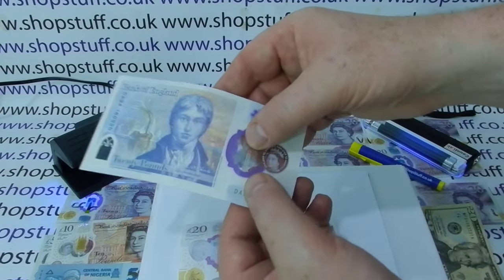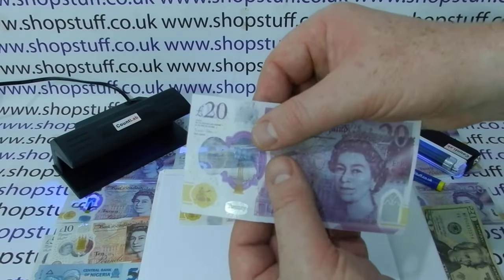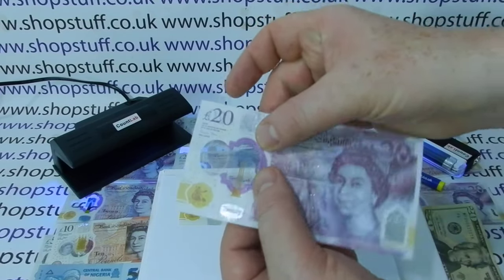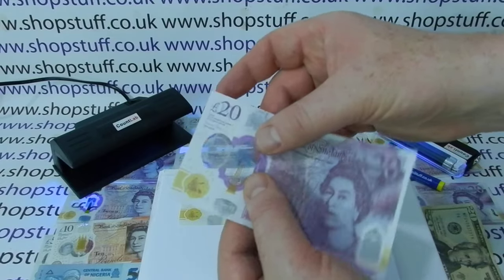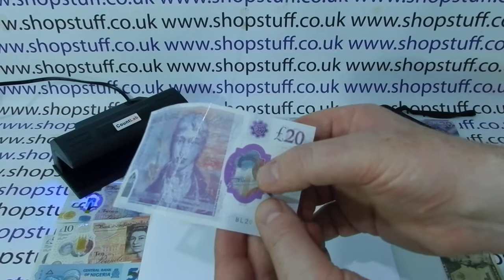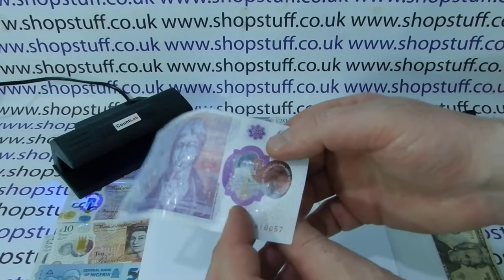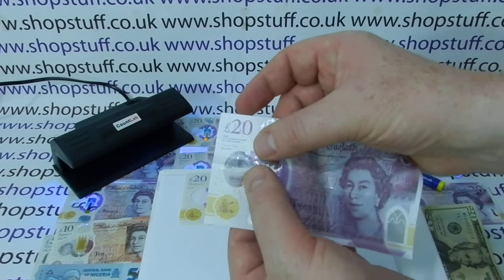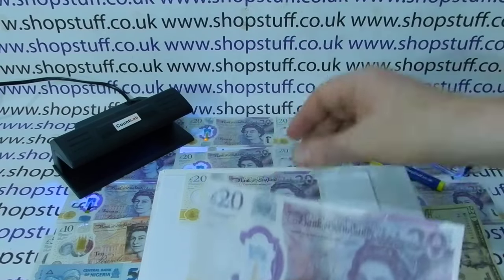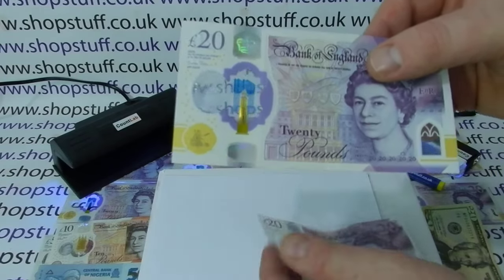On the reverse of the genuine note you get the same effect but it's all in silver. On this fake note I've been handed, it's just about gold but very faint — when you tilt the note there's no brightness or effect that you get on the genuine note. On the reverse, the lighthouse is still gold and the gallery is definitely not silver. The queen's portrait you can just about make out but it's very faint, whereas on the genuine note it's much clearer and easier to see.